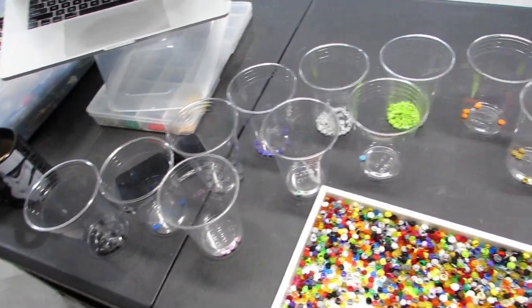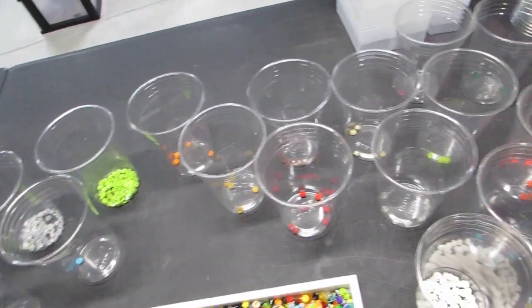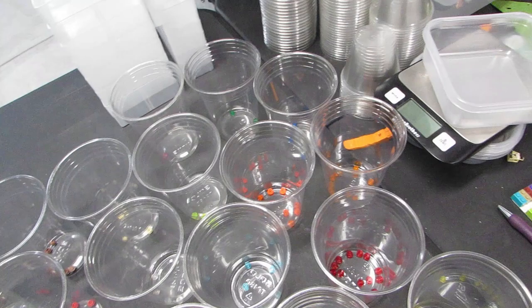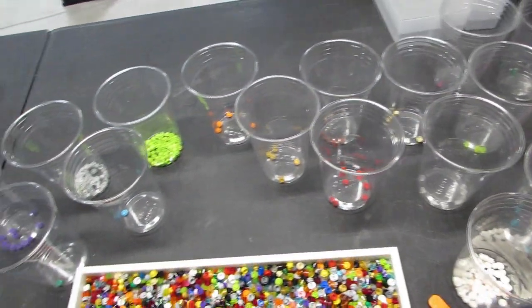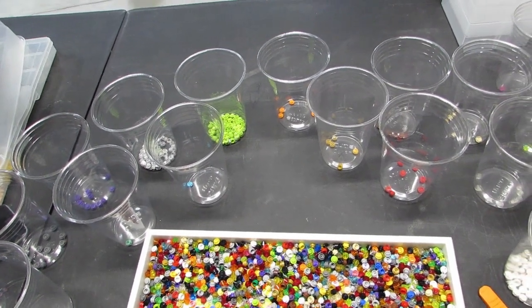Here is today's sort - I've got the one-by-one round plates, and I've got tons of cups. Probably a few hours ahead of me getting this done and then cataloging it as well.